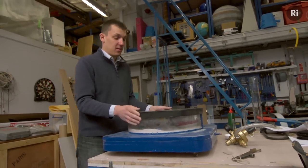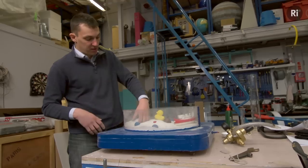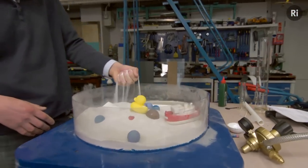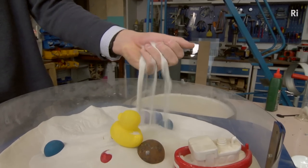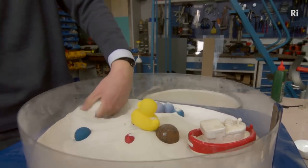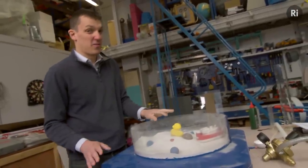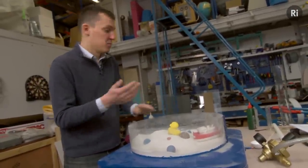Okay, this is it. This is called a fluidised bed. And as you can see, it's just a tray with a few kilos of really fine sand in it. There's one more thing I need to make this work, and that's some air. I don't think I've got quite enough in here, so I need to go and get some more.